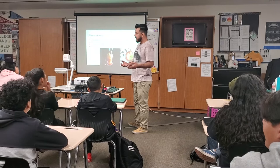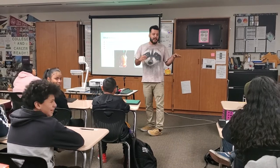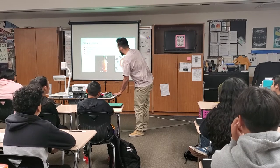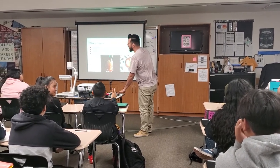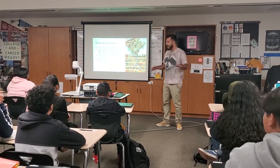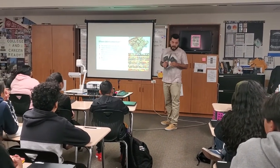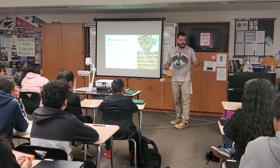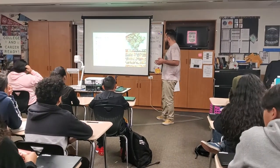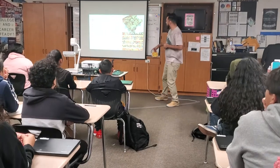Does anybody know where chamoy came from? Mexico, Mexico — sort of, but it came from somewhere else originally. A Japanese immigrant to Mexico — because Mexico, like the United States, has tons of people from all over the world — introduced this thing called umeboshi, which is a treat made of apricots and it's dry, kind of like what we see up here.